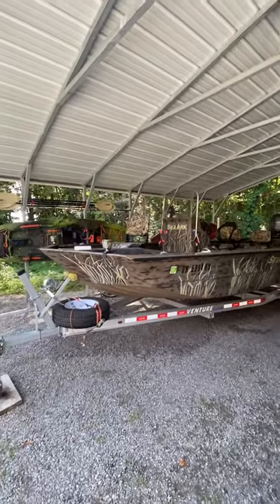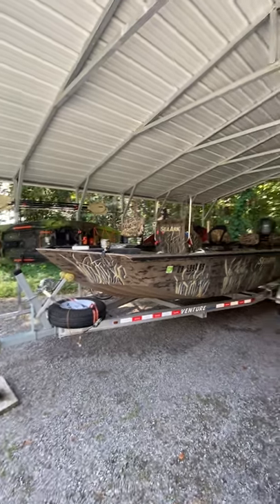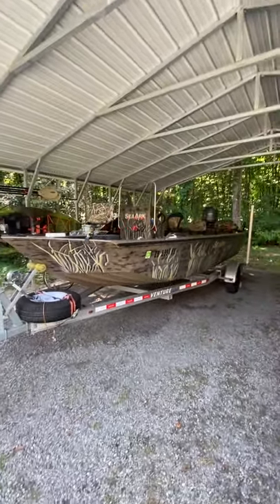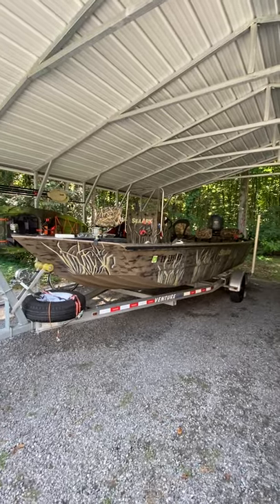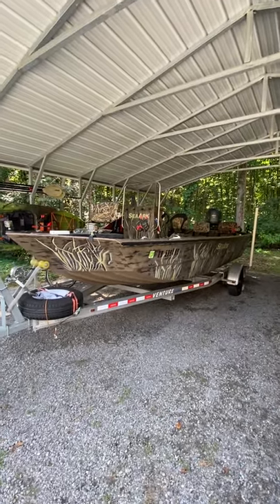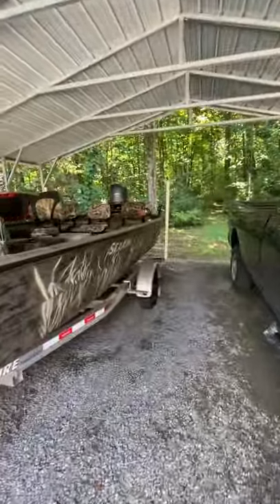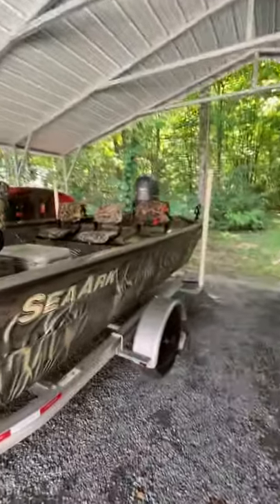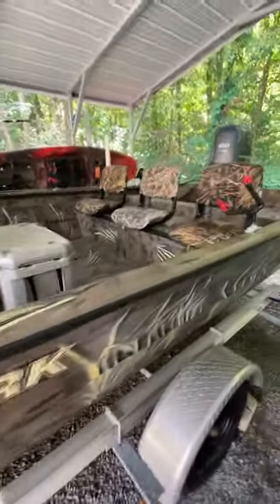I've had a few people ask me about my boat and to do a walk around. So it's a SeaArc 2072 FXJT. I really don't know what FX stands for, but it's a jet tunnel. It's 20 feet long, the floor is 72 inches wide, and from rail to rail, gunnel to gunnel, it's 96 inches wide.